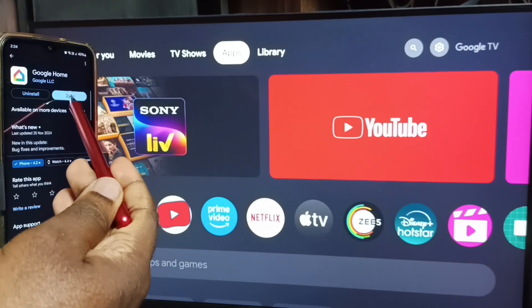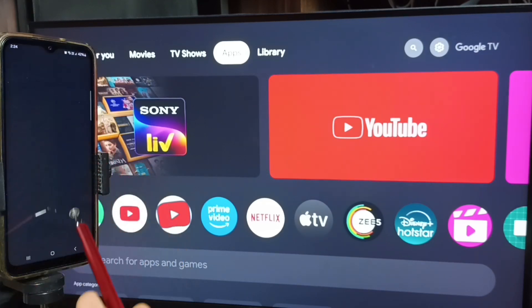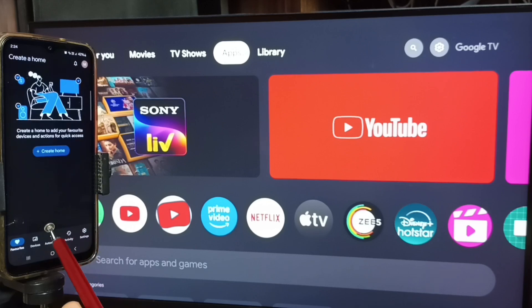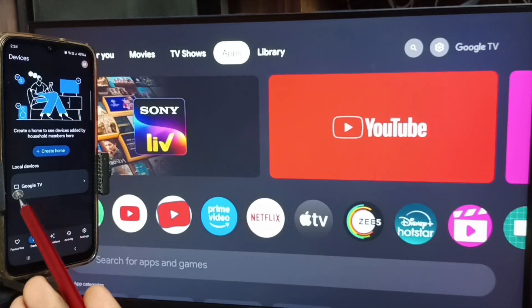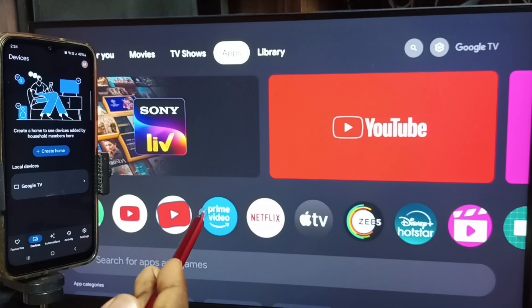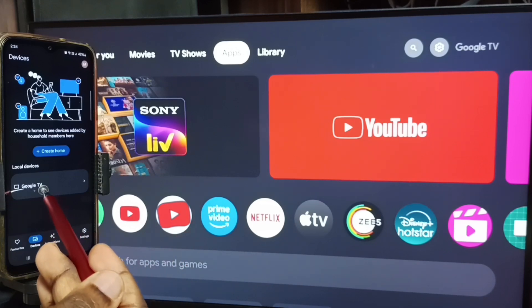Tap on open. We need to log in with the Gmail ID and password — I already logged in. Tap on the devices tab. Here you can see this Google Home app has detected the TV on the same wi-fi network. Here you can see Google TV — that is the name of this TV.